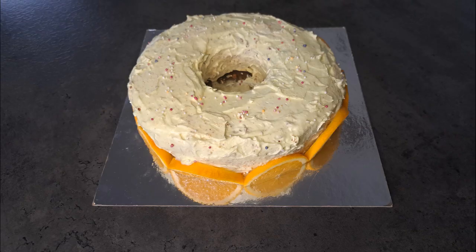Hello and welcome back to Baking by Aaliyah. This week I'm going to be making a chocolate and orange angel cake.